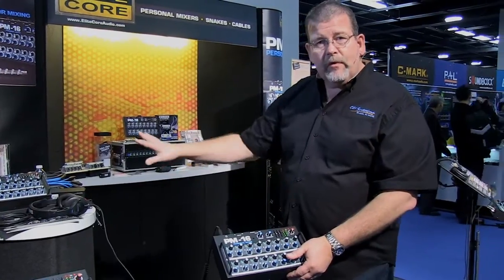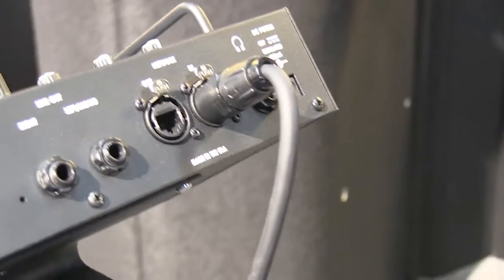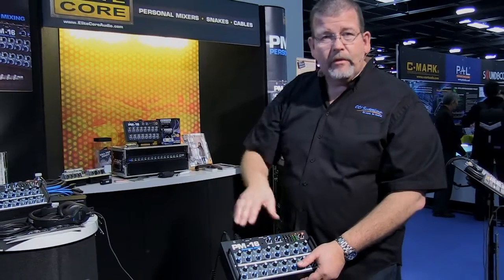If you have a direct output from their input box, then the power comes over the RJ45 Ethernet connector. But if you daisy chain — which you can do for the signal — you do have to provide power downstream.